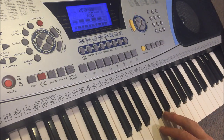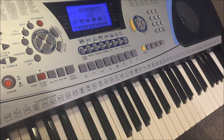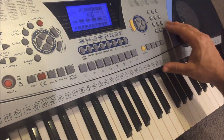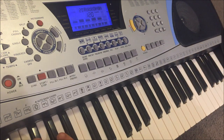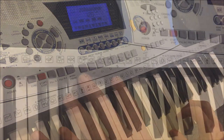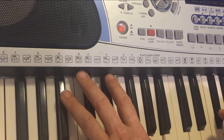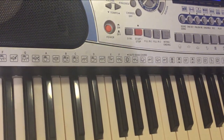It sounds strangely out of tune. Oh, maybe that was my bad playing. Percussive organ — that doesn't even sound anything like an organ. Let's really test it. This is rock organ. It's a really nice sound, but it is nothing like a rock organ at all.